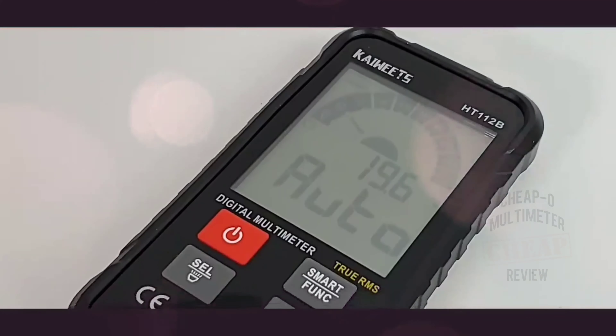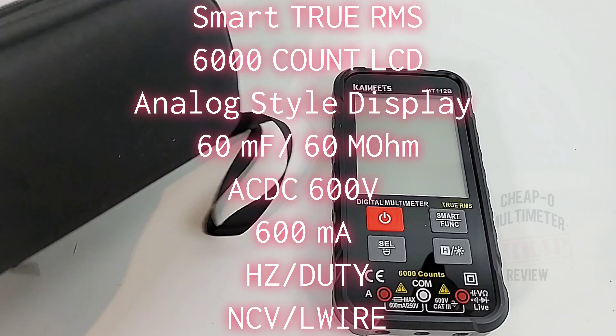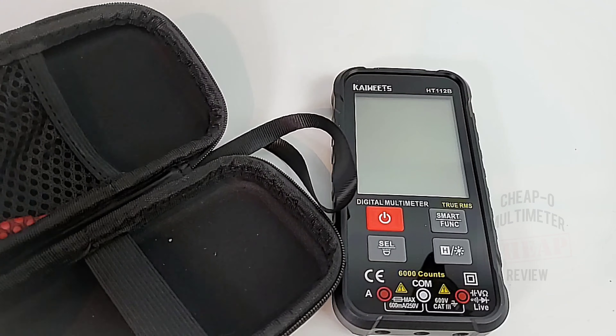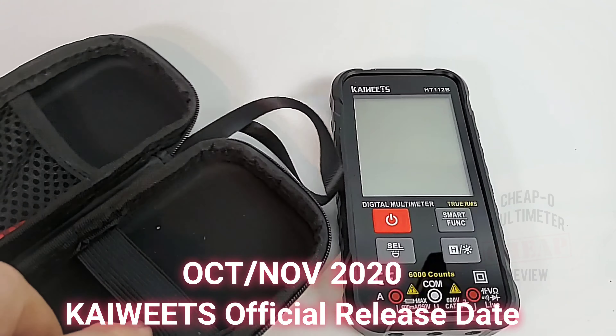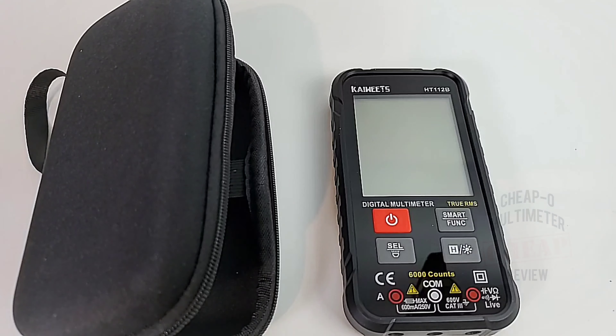Kaiweitz ships with a super, super case. Look at that ice-hard shell — really good quality zipper. It even has extra padding on the inside and a nice little retaining mechanism. That is a classy little case for this cheapo, and a bonus to Kaiweitz for doing that.